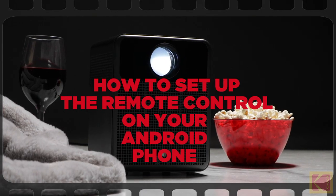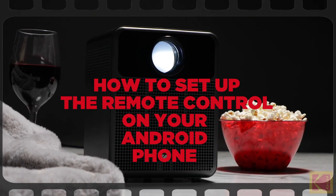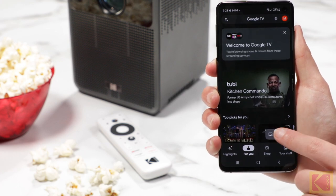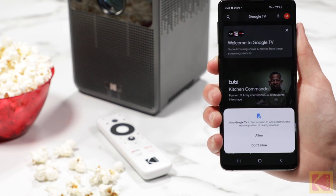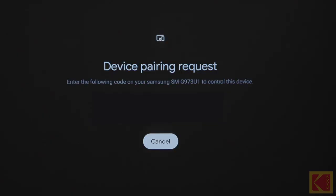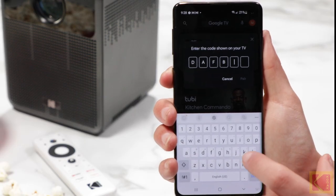How to set up the remote control on your Android phone. First, open the Google TV app on your Android phone. Tap TV nearby. Tap the TV stick on your phone when it pops up. Once you select the device, a code will appear on the projector. Enter the code on your phone.